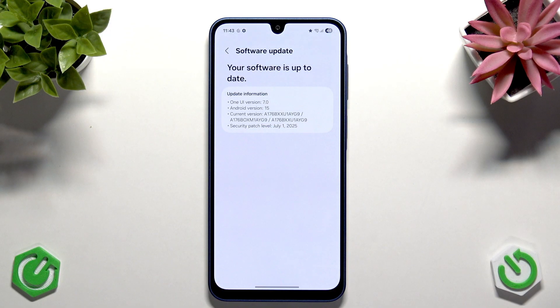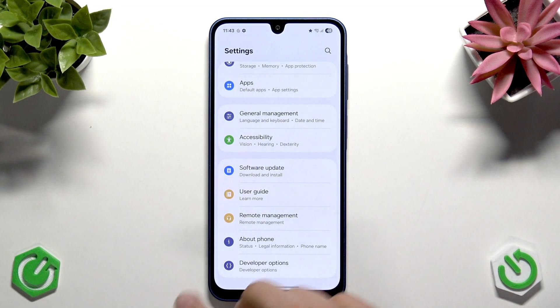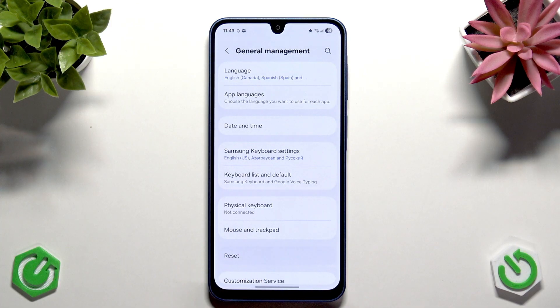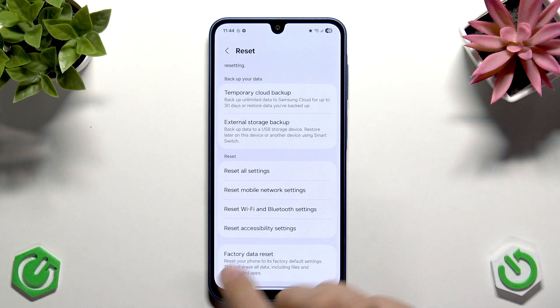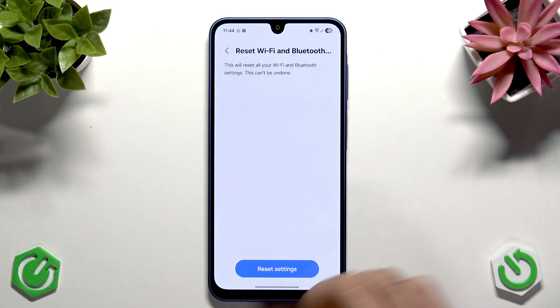If it still isn't working, go back to General Management, tap that, and tap Reset. Scroll down and find Wi-Fi and Bluetooth Settings. Note that this will make you forget all Wi-Fi settings, saved devices, and networks, so make sure you remember your passwords. Tap Reset Settings.